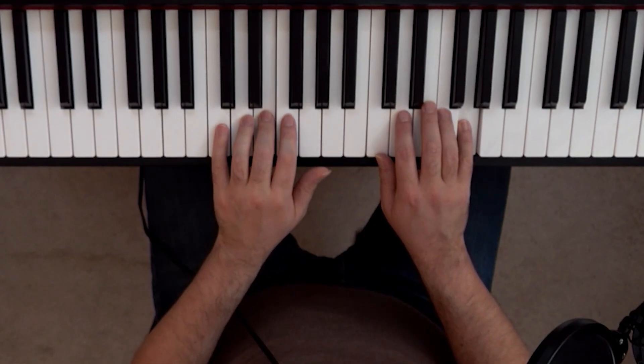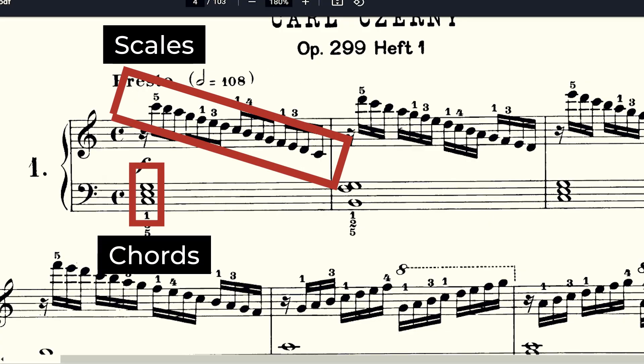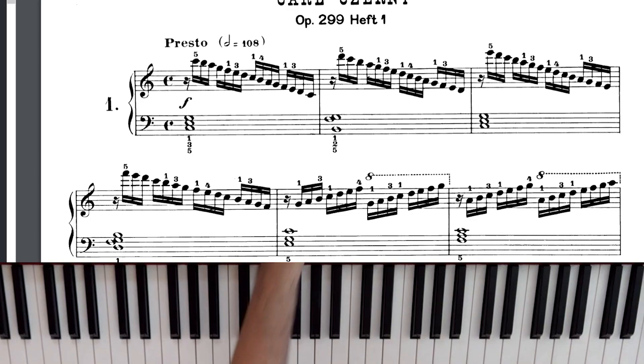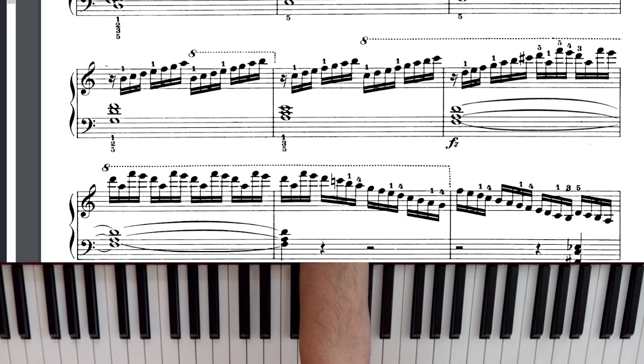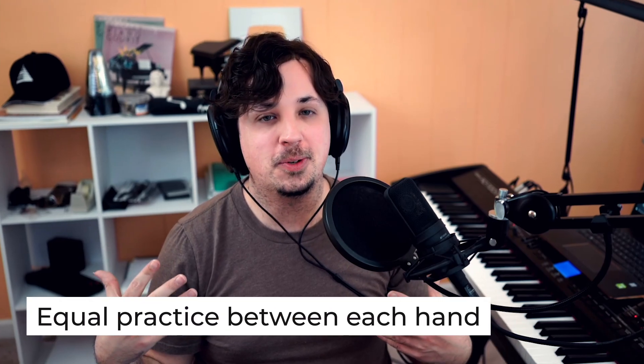It is gonna take you a while to learn those pieces, but what do you do after that basic hand independence? Well, the very next thing I would go to is Czerny's School of Velocity. Unlike the 50 exercises from before, these take things a step further and actually integrate a lot of the things we've been talking about — like scales, chords, arpeggios — but all within the same examples. A lot of these exercises come in pairs, meaning the first exercise will have scales in the right hand and chords in the left hand, and then the second exercise flips it, where you have scales in the left hand and chords in the right hand, giving you equal practice between each hand.